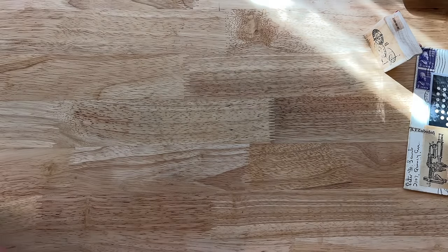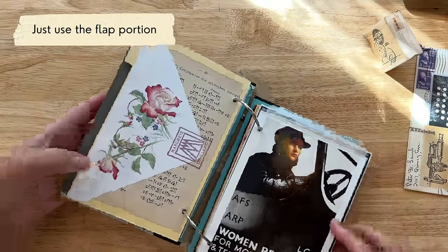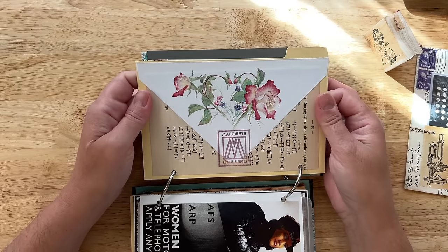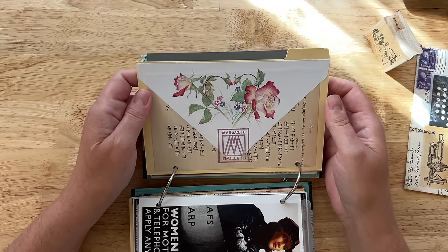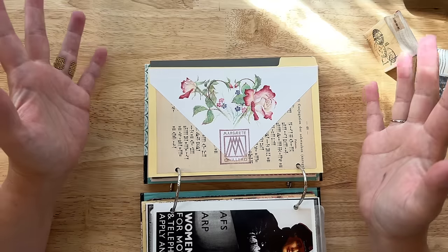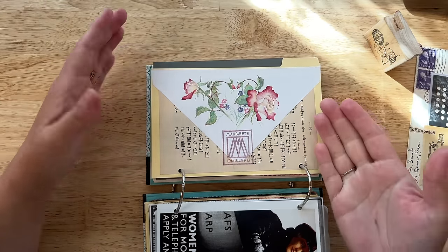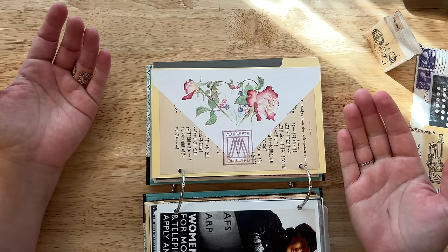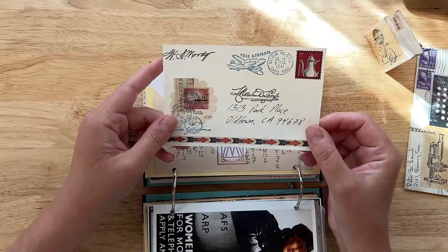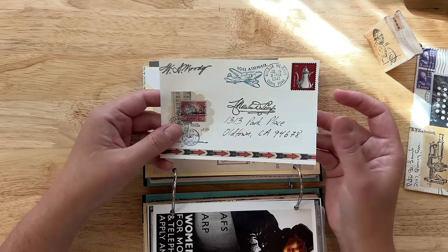Another cool way to use envelopes in collage is just to use the flap piece. This actually did come from an envelope, but how easy would it be to cut out something in this shape from a larger piece and just use a portion of it around the edges to make it look like it's the flap of an envelope? It's the same concept — you don't need to actually have an envelope to create the image of what is an envelope.